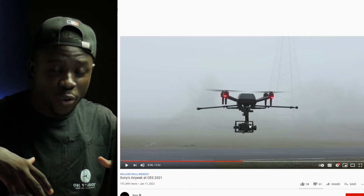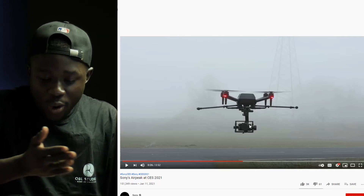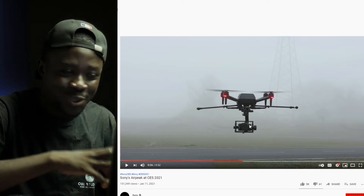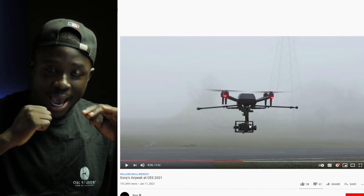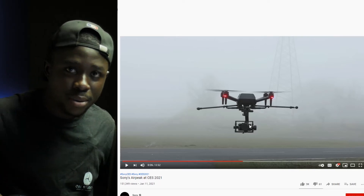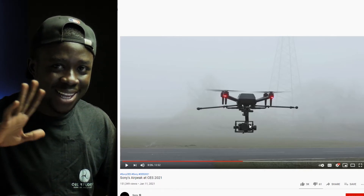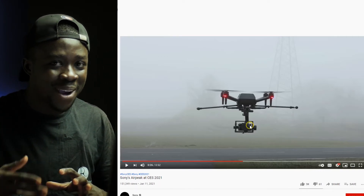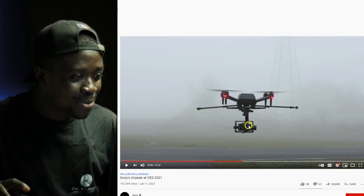If you're using the Mavic Pro or smaller consumer models that DJI produces, you would have to turn the whole drone around for the camera, because the camera is attached to the body. But with this, the person controlling the drone can hold position while the camera person moves the gimbal around 360 degrees without physically moving the drone. This has implications for obstacle avoidance — the drone only needs front and back sensors, not side ones. I'm waiting to see how Sony will implement this.